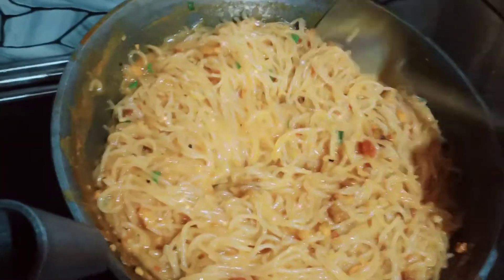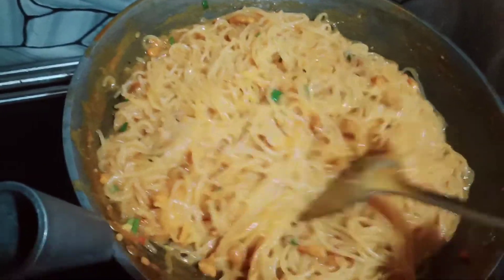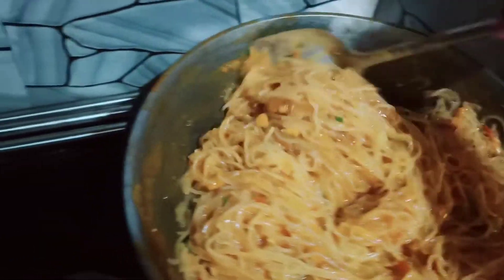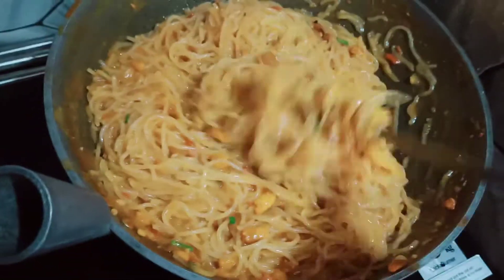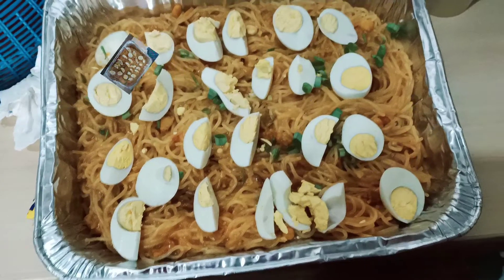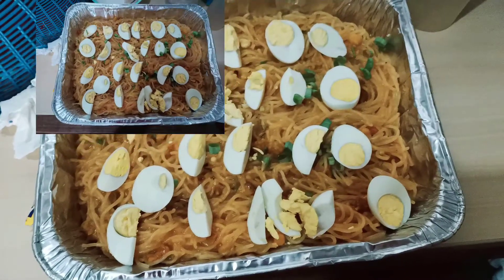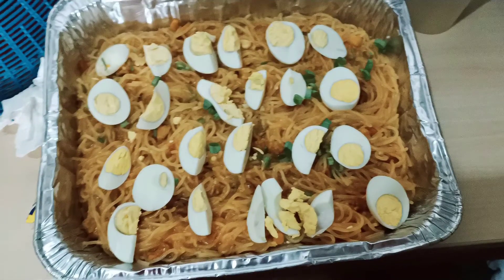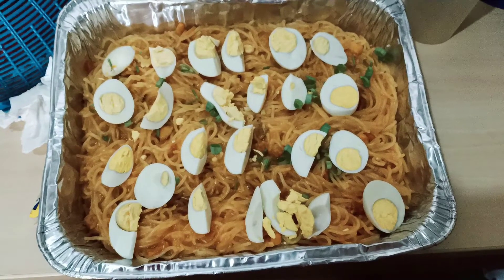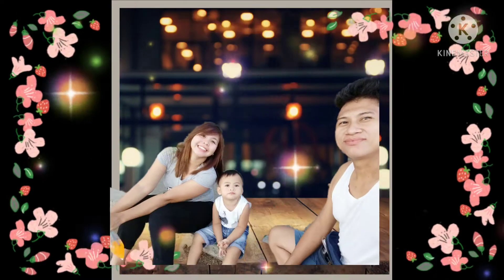Malapit na siyang maluto. Wow, sarap. Favorite ko siya at ngayon ko lang siya nagawa, diba? First time ko ang ginawa pero ito yung resulta. Wow, nakakatakam na kumain ng palabok. Alam mo yung favorite mo tapos hindi mo alam lutuin — o diba? Para-paraan ka Inday para alam mo kung paano gawin. Ito na siya, luto na. I'm done. Sana guys ay nasundan nyo po. Thank you for watching. Bye. Ito na. Thank you.